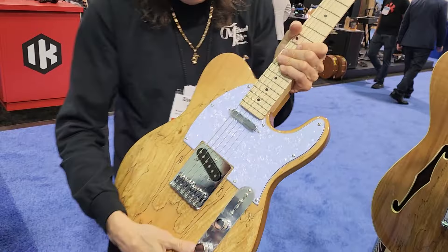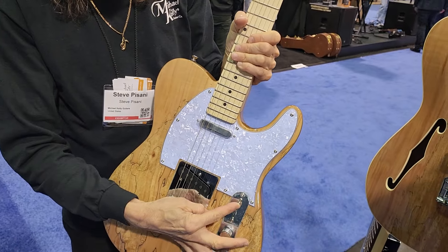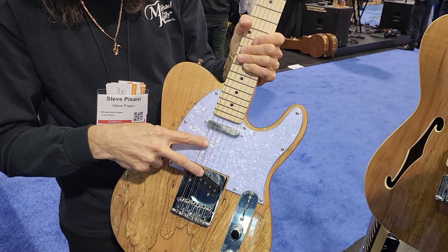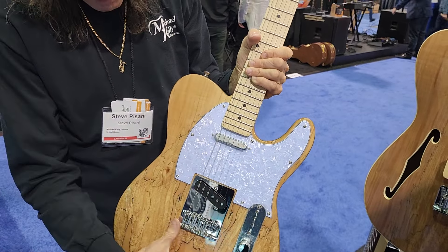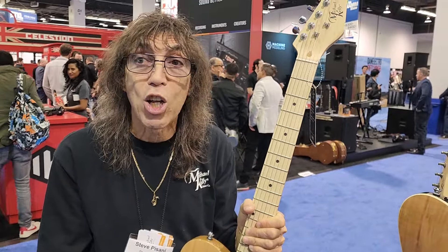And the other one I want to show you — this is the Aisle 53. Again, four positions: series, parallel. Beautiful spalted top — every top is different, which is nice. So you have an individual guitar.